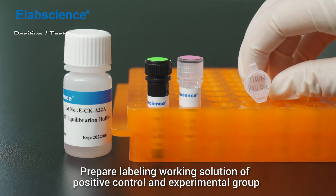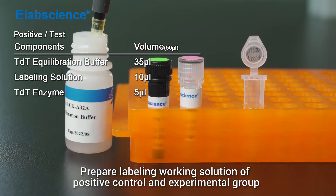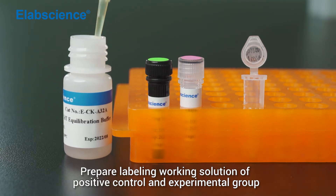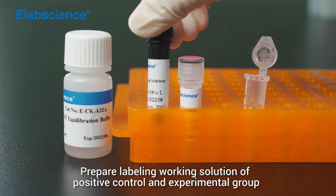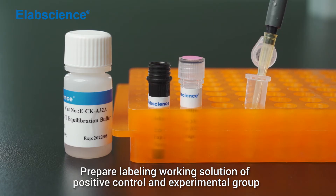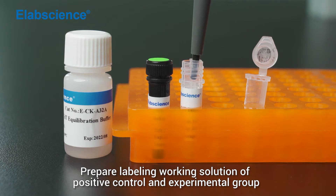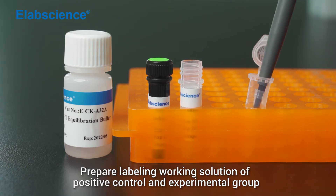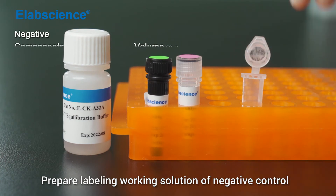Prepare a labelling working solution for the positive control and experimental group. Prepare a labelling working solution for the negative control.